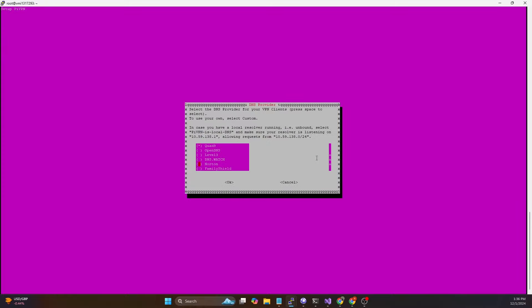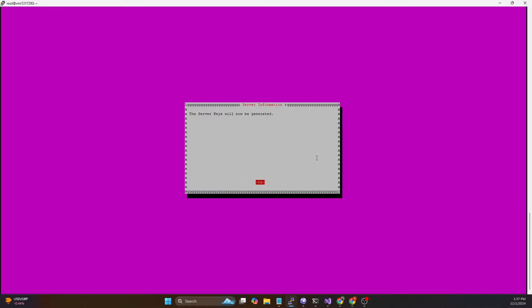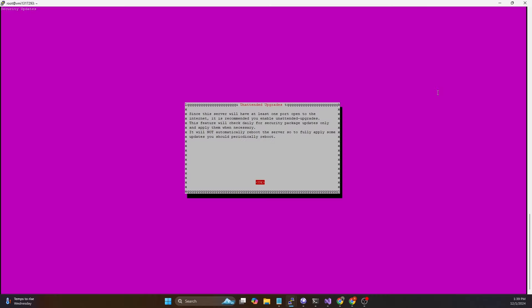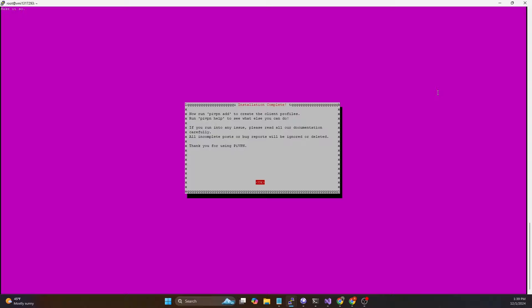Now you can pick the DNS server you want to use. You can scroll down and use Google or Cloudflare - doesn't really matter. I'm going to pick Google, hit Tab and OK. Then it's going to ask us to confirm the public IP - that is our public IP so we hit Tab and OK, then Enter again. This is going to generate the private keys on the server and after about a minute it should restart some services. Hit OK, and then it's going to ask if you want unattended upgrades of security patches - I always say yes here so we're not running behind on security patches. Then it will tell you that anytime you need to add a client profile you can just do `pivpn add`. Hit Enter to say OK, and it will strongly recommend you reboot after installation - we're going to say yes.